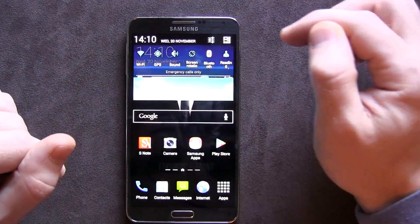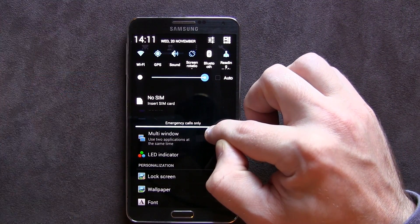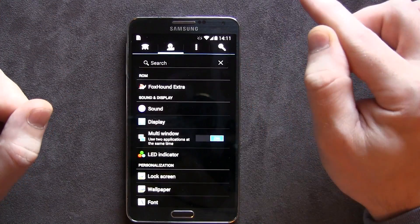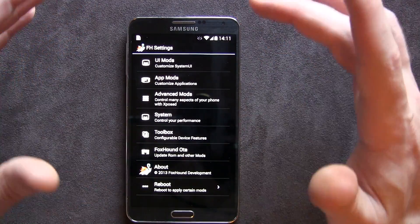Let's jump into the meat and magic of this ROM. You can see the pull-down quick toggles are all themed black, blue, and white, which is pretty cool. Let's go ahead and jump into Foxhound Extras — this is where you're going to be making a lot of the magic happen.